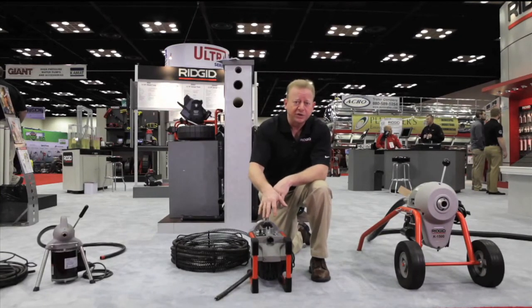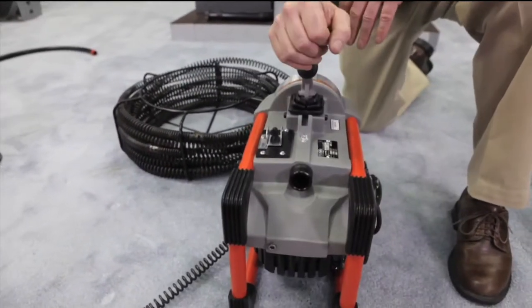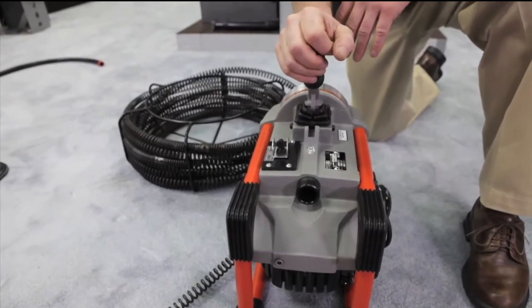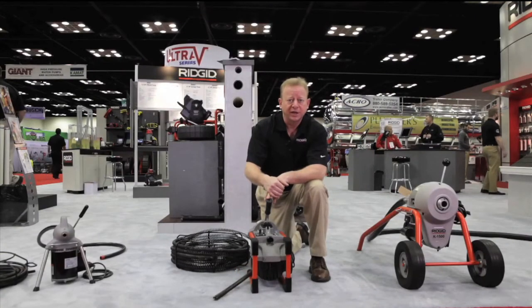The beauty of this machine is you can take this up on a rooftop. It's all booted, rubber jacket — set this up on a roof and go right through the vent stack, straight on down through the house, out to the main. Excellent for slab areas with a lot of slab homes and no basements.